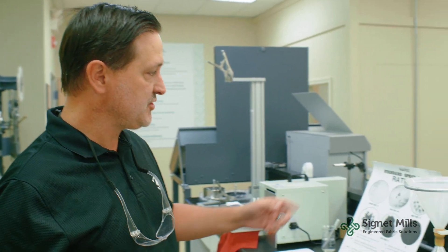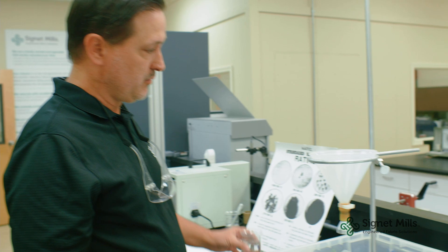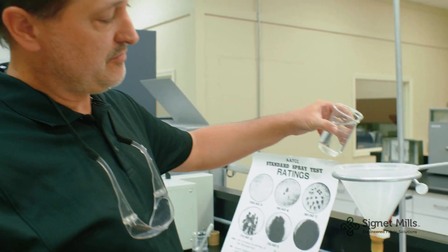Water repellency is a very common additive to fabrics. There are two main ways you can test it. We can do a qualitative test like we just did, where we're just dropping water on the fabric. But AATCC 22 also has a spray test where you put a specific volume of water — 150 milliliters.